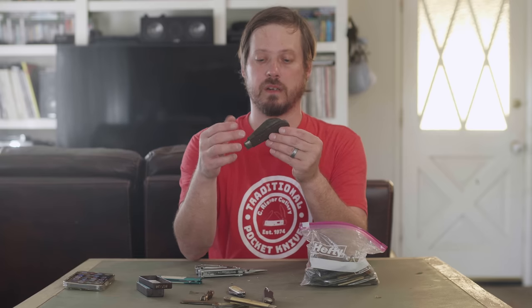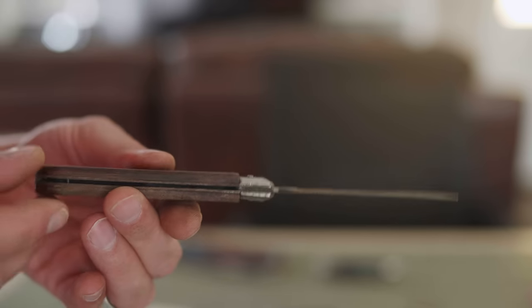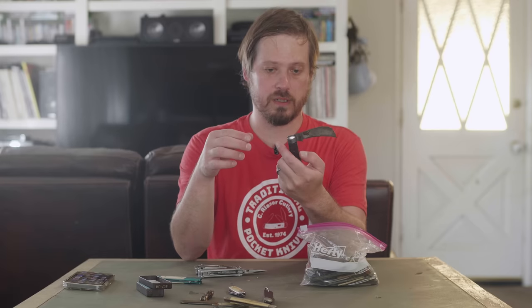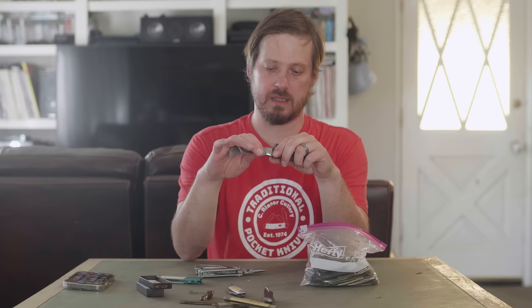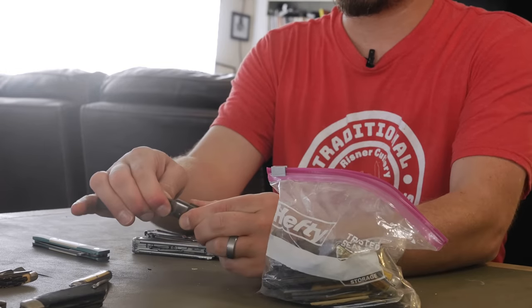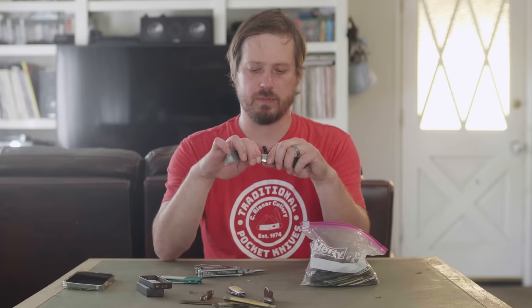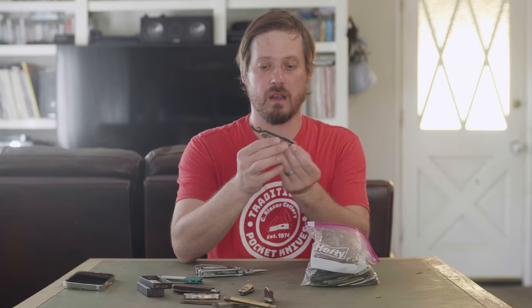This one has potential — looks kind of handmade because the scales are definitely not contoured. Maybe that's how they did it back in the day. It says Japan. It's rusty as hell. I feel like I'm going to cut myself on this. We got a pruner blade — super exciting.